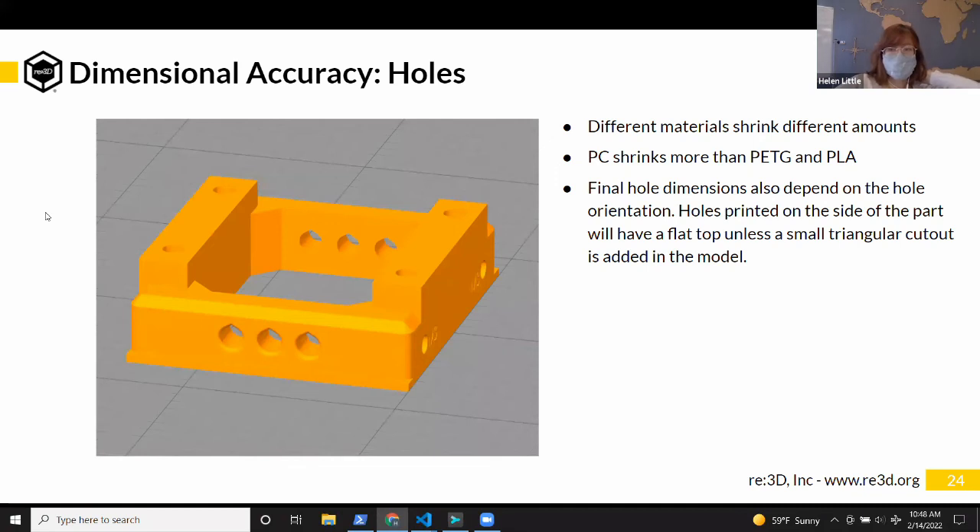There's a great blog that our former colleague Michelle wrote about hole dimensions and the size of that triangular cutout on our website. If you go to re3d.org, go under the support tab to our forum, and you'll find the post where she talks all about holes and carrots.